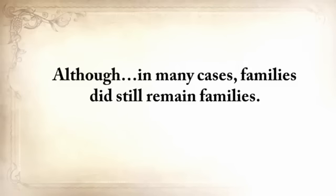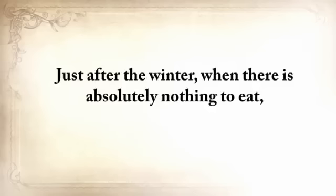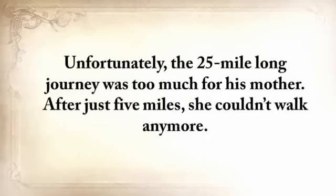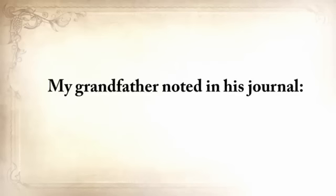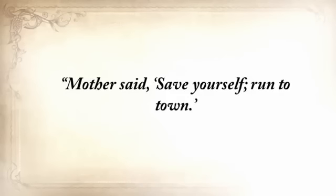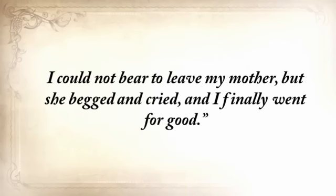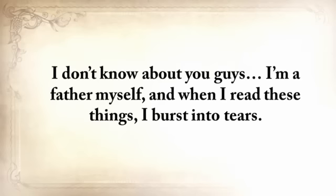Just after the winter, when there was absolutely nothing to eat, my grandfather, together with his mother, went to the nearest town where the government had established a soup kitchen. Unfortunately, the 25-mile journey was too much for his mother — after just five miles she couldn't walk anymore. My grandfather noted in his journal: 'Mother said save yourself, run to town. I turned back twice. I could not bear to leave my mother, but she begged and cried, and I finally went for good.' I'm a father myself, and when I read these things, I burst into tears.